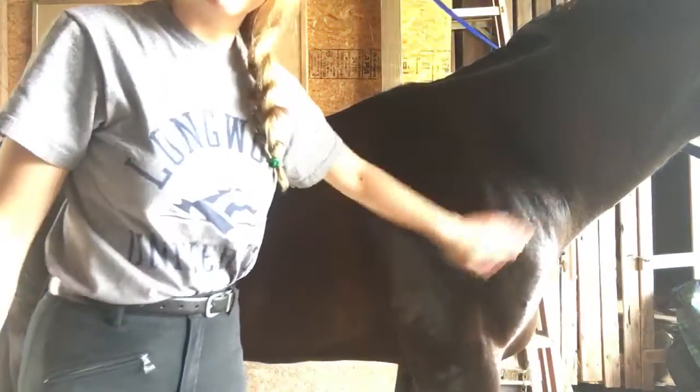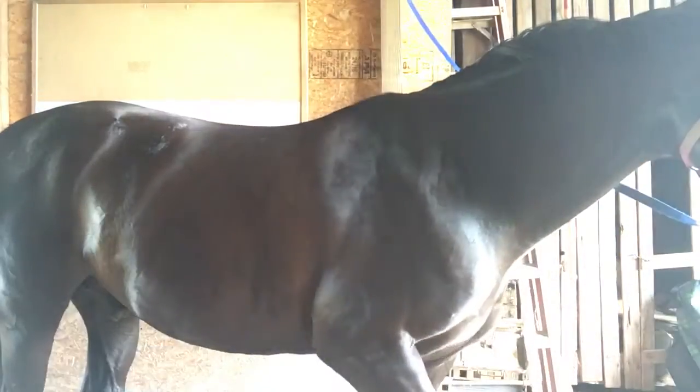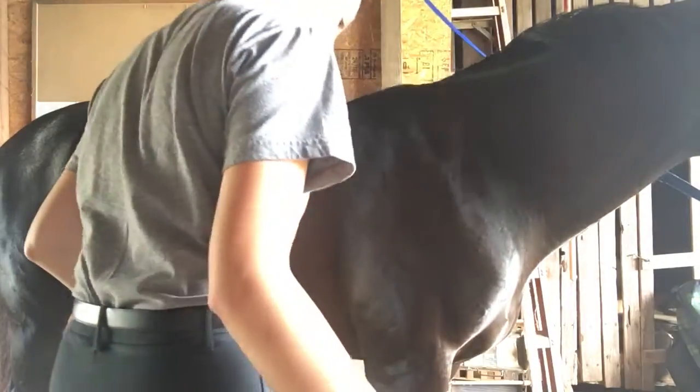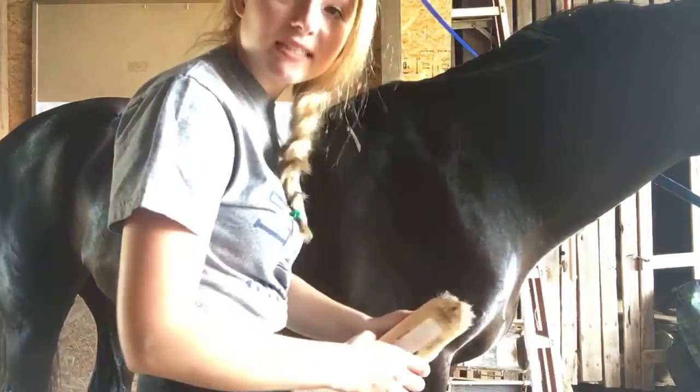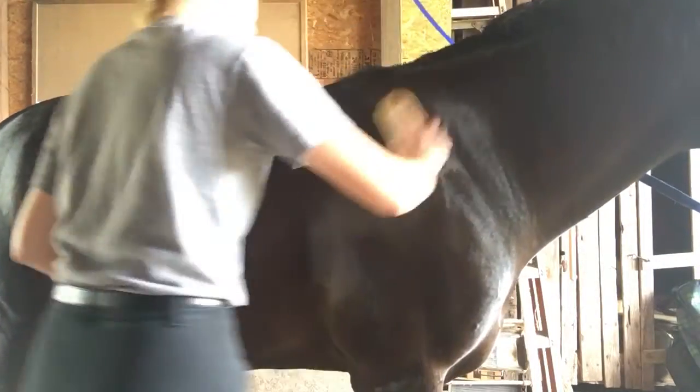Once you're done with the hard brush, you grab the soft brush and just go over every area where you just brushed. Sorry about that — there was a bug on him. Just go over every area you already brushed.